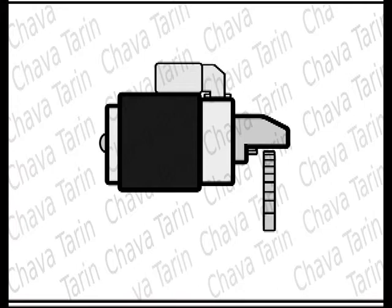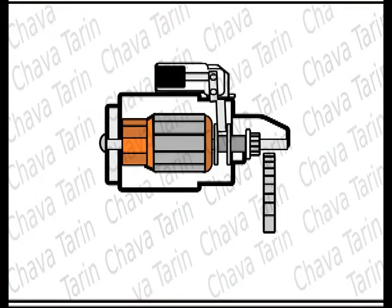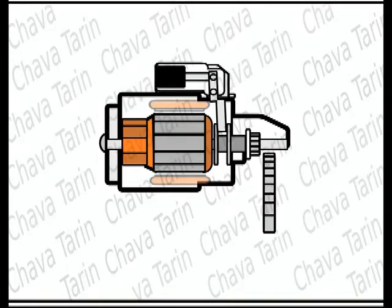How does a car starter work? First let's see what's inside. It contains a series wound electric motor. Sometimes we omit the field windings to simplify the drawing. This motor is very similar to a kitchen blender, but about 15 to 20 times more powerful.